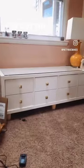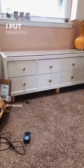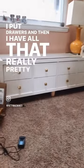So here it is. I've got the 4-up Calyx, and you can see I put the little feet on it. I put drawers in, and then I have all that really pretty hardware.